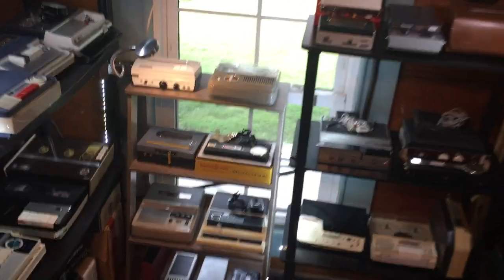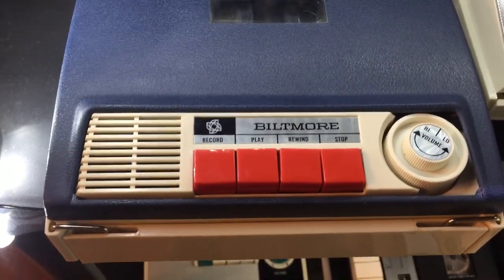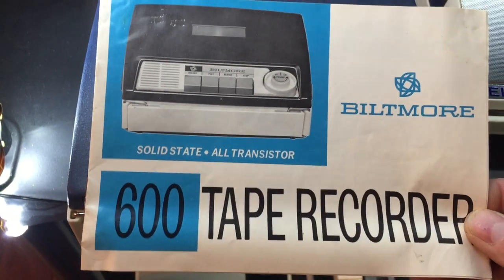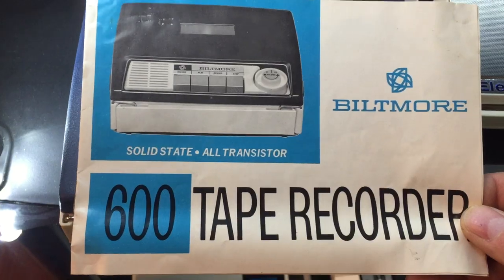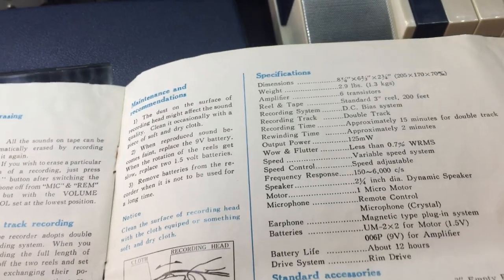I'm going to pick out a tape recorder from the collection here to demonstrate. This is the Biltmore 600 solid-state all-transistor tape recorder. It has six transistors and it is rim drive.